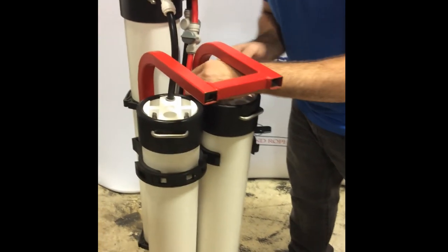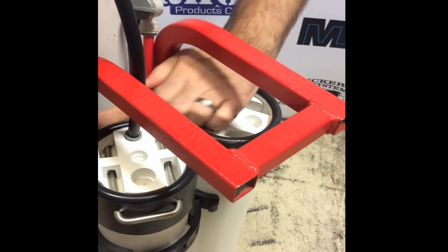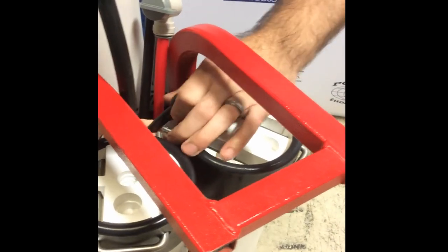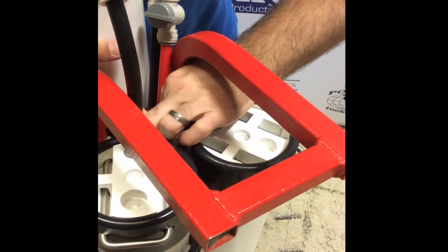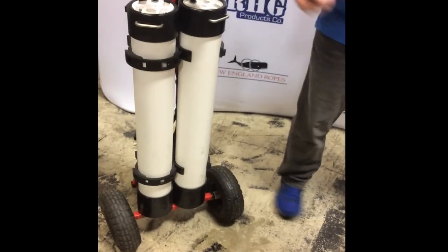Slide it back into place. Reattach the tubing — these are all push fittings, it's pretty easy, especially if you have smaller hands. And reattach your Cobra clamp.